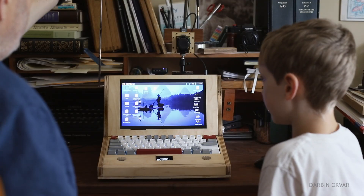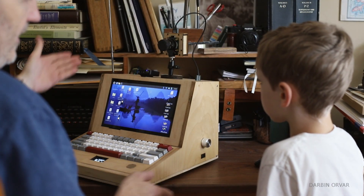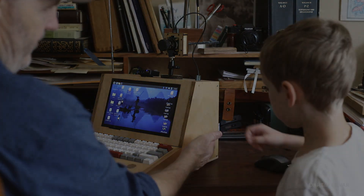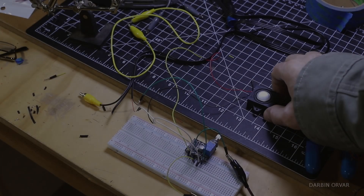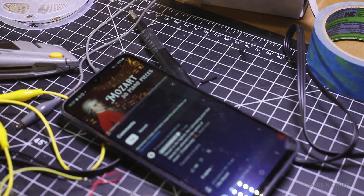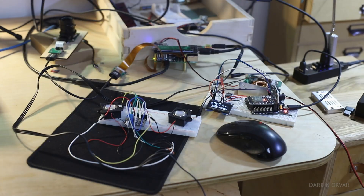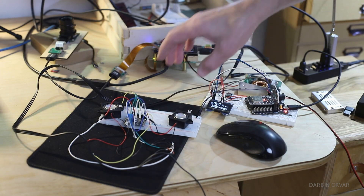Software-defined radio. We actually have two things — basically, if you have a radio, you have to have speakers. This is working pretty well with the amplifier and the two little mini speakers that are going to fit underneath the keyboard rests.